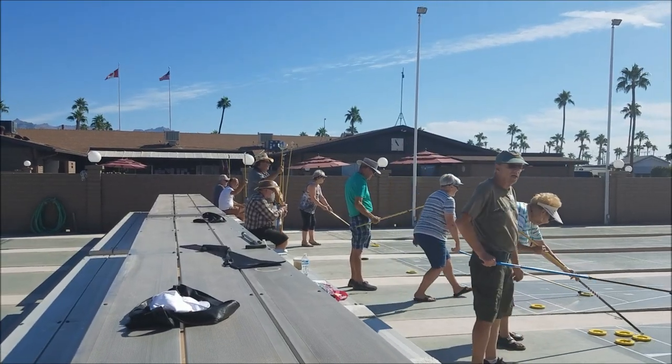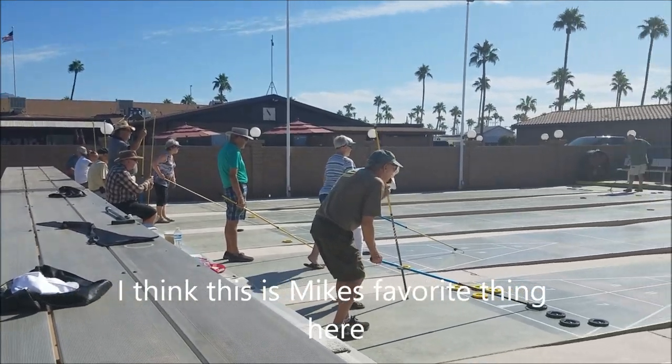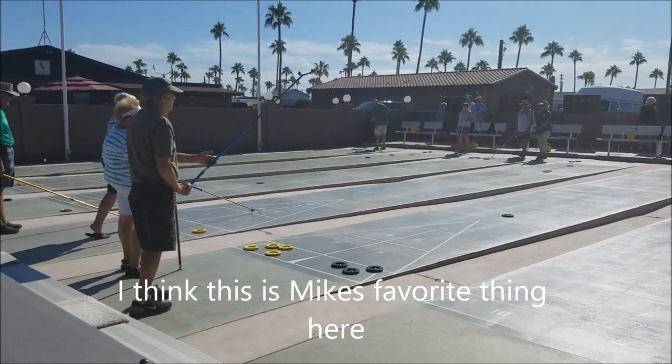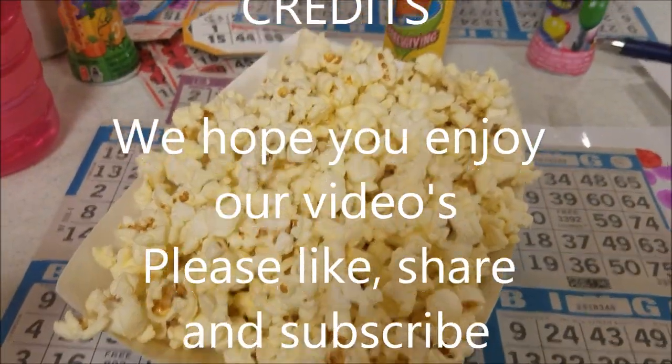It's our favorite place. He's raving, he's so excited — today's the first day of shuffleboard. It's back! He's been waiting for today, and bingo starts again down here in Arizona for our winter vacation. Oh that's right, it's the popcorn — gotta start with popcorn!